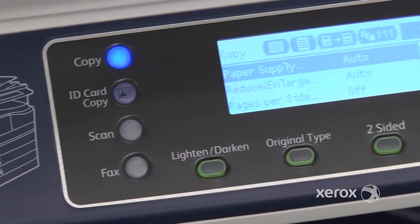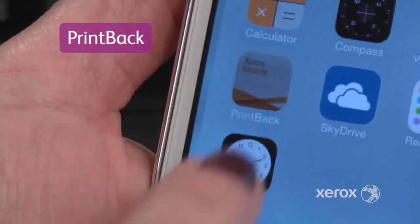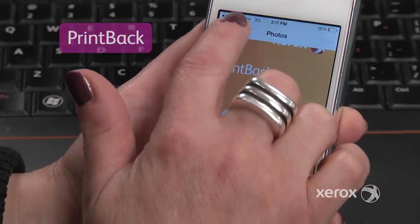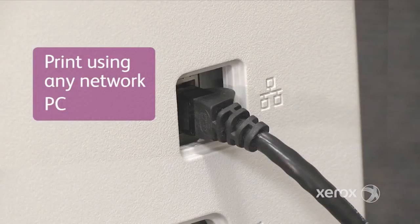The user interface makes it easy to select the settings you need to complete tasks. The free Xerox Print Back mobile application enables you to submit print jobs remotely from iOS and Android mobile devices and tablets. Or with the optional network card, you can print from any network PC using the PCL driver.